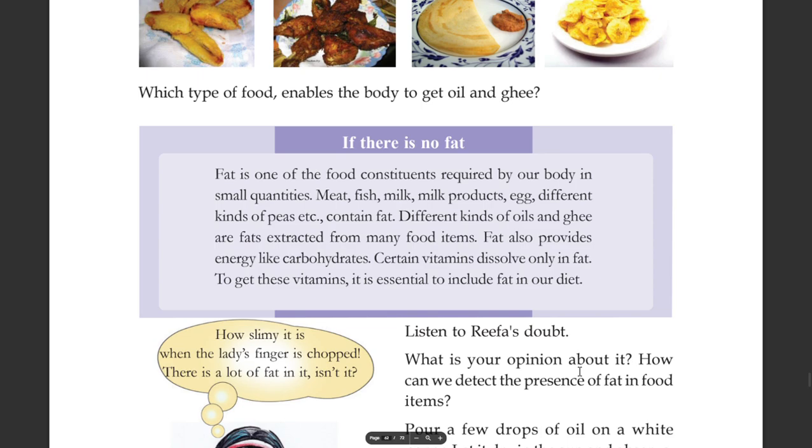Fat is one of the food constituents required by our body in small quantities. Meat, fish, milk, milk products, eggs, different kinds of peas, etc. contain fat. Different kinds of oils and ghee are fats extracted from many food items. Fat also provides energy like carbohydrates.